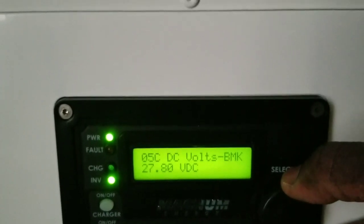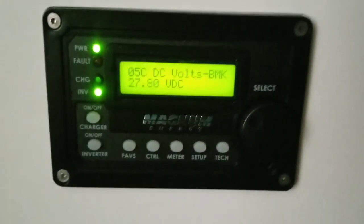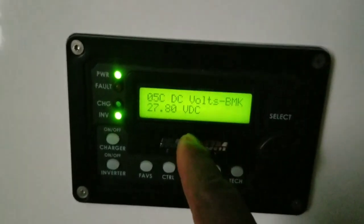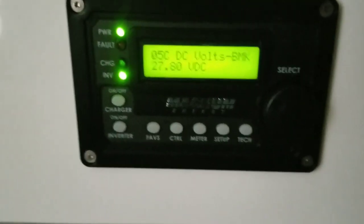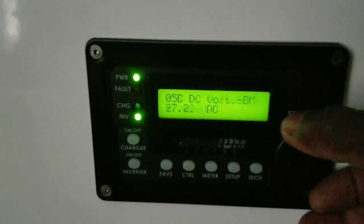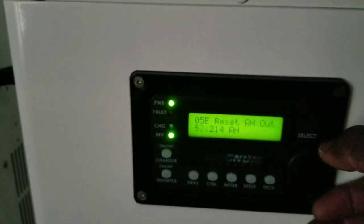Let's check the voltage — 27.81 volts. It just passed the nominal voltage of this battery. If I do the calculation, that gives roughly 3.4 to 3.5 volts per cell — just past the nominal voltage. So guys, if the state of charge says 29%, I'm telling you these lithiums are really powerful.